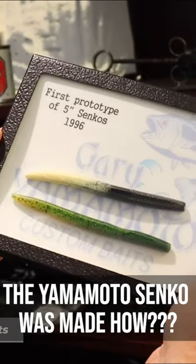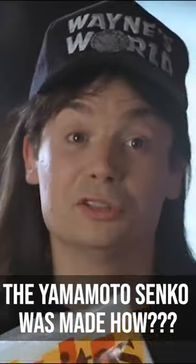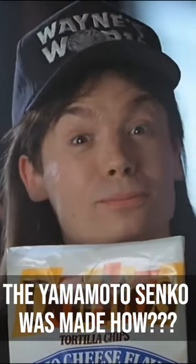Do you know how Gary Yamamoto started the whole stickworm craze by inventing the Senko? Well, pull up some Doritos and listen to long-time pro John Murray telling the story.